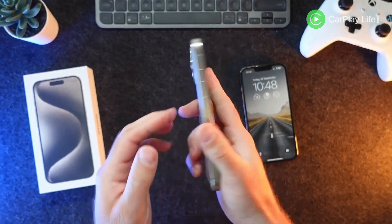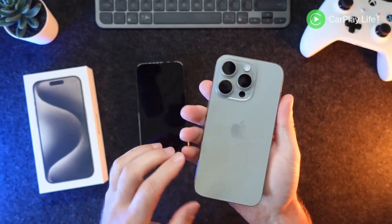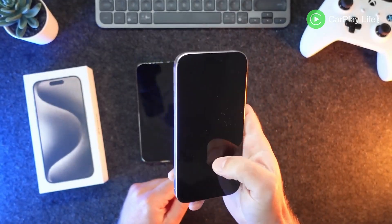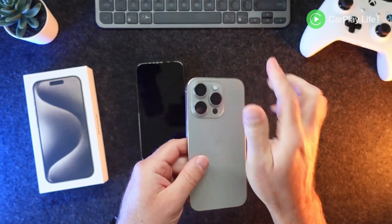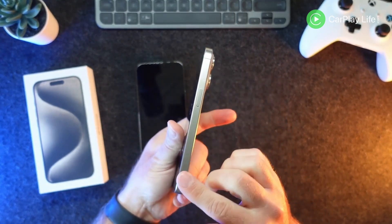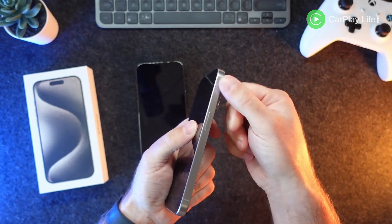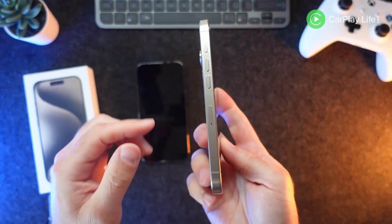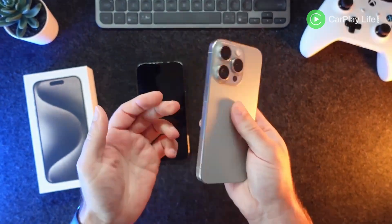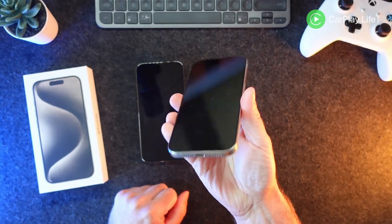You definitely feel the weight difference — it's marginal, around 20 grams I believe, but that 20 grams does feel different in the hand. It feels a lot more agile, especially if you're going to be holding it for a long time scrolling throughout the day. The camera bumps are less prominent, I like the finish, I'm not seeing any fingerprints on this just yet. I like the beveled edge, the lightness, the slight thinness. I'm also going to experience Dynamic Island for the first time, so I'm going to really enjoy that.